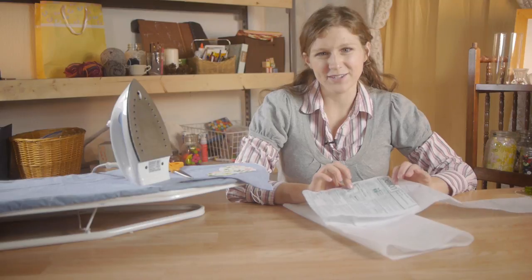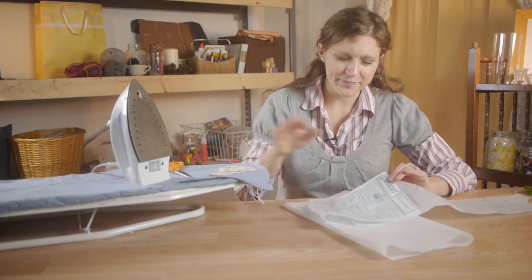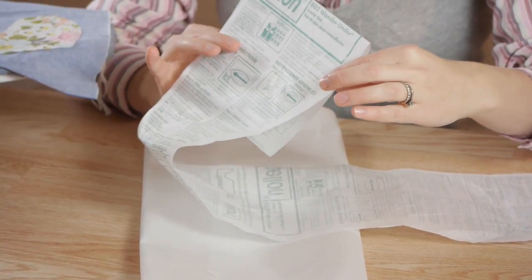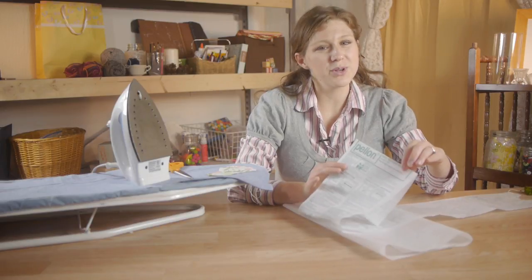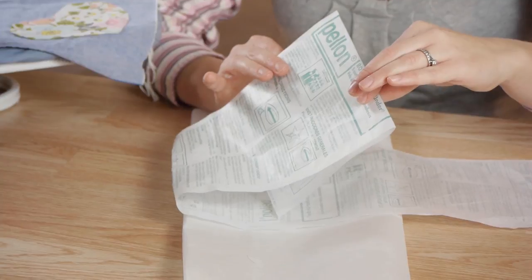Another name for this fusible webbing is called transfer web. It fuses your two fabrics together, and directions on how to use it are on the paper and are part of the packaging. Before you start your project, make sure you read through the directions thoroughly — it's going to give you clear steps on how to use it.